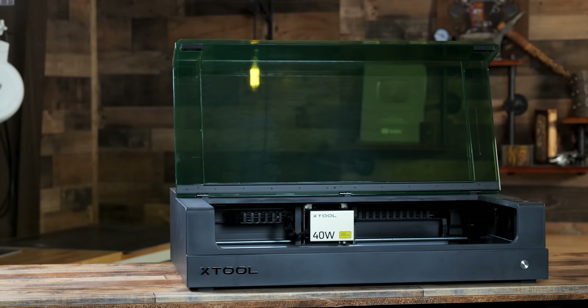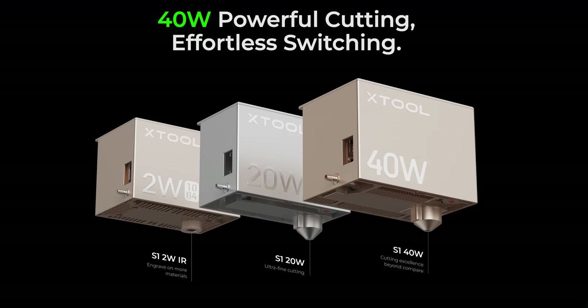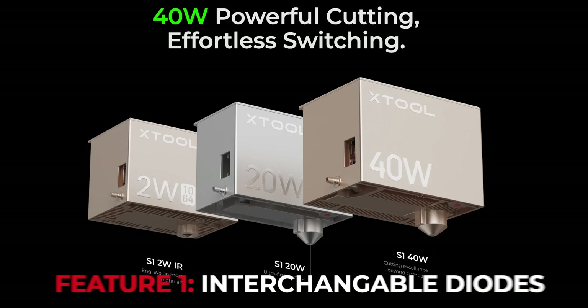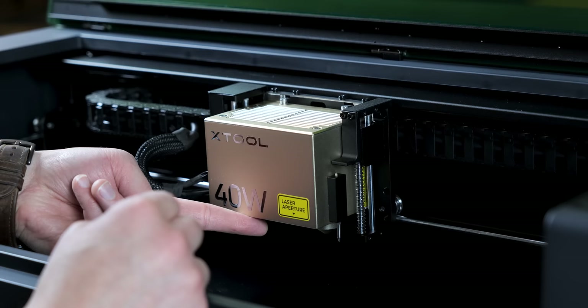The biggest selling points of this machine I think are the safety and features that Extool put into a diode laser. The S1 has interchangeable laser modules. You can interchange between a 40 and 20 watt blue diode and a 2 watt infrared diode. I think this gives us a lot of flexibility in pricing and creative opportunity with this machine.